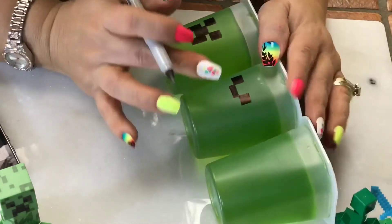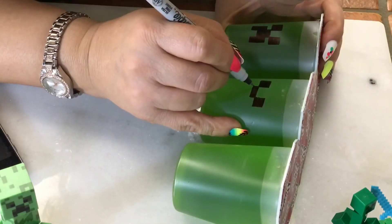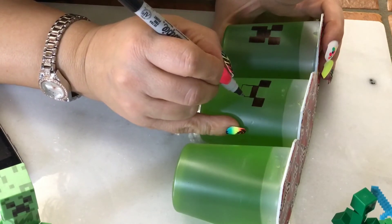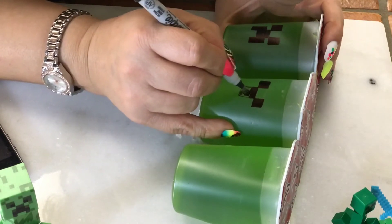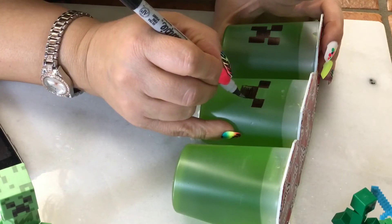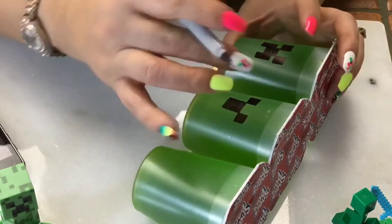Once you're happy with the way they're matching, come down here. Try not to make it too long because you can always make it longer but you can't make it shorter. Just fill it in. I'm probably going to go back and make those eyes just a tad bit larger once I'm done.